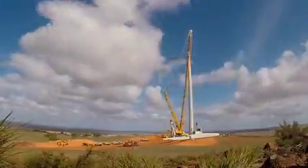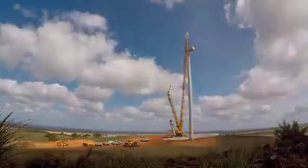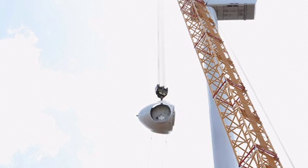The cranes we use to assemble the turbines are real specialty cranes. They need to have a reach of about 120 metres to get that hub on, which is at 105 metres above ground. They also need to be able to lift quite heavy loads — the nacelle itself is about 120 tonnes.